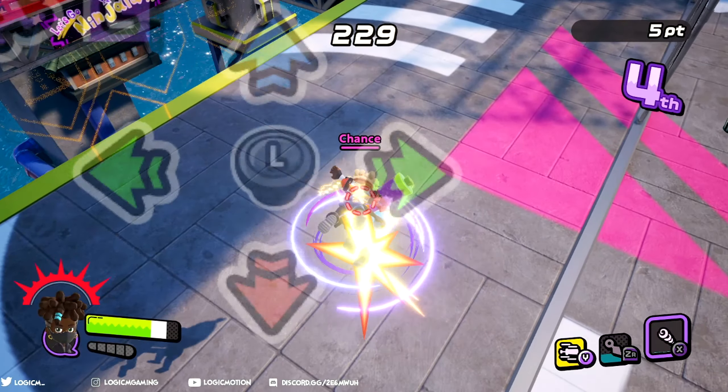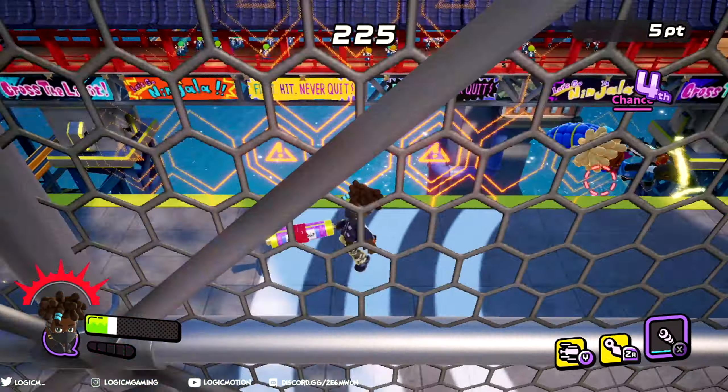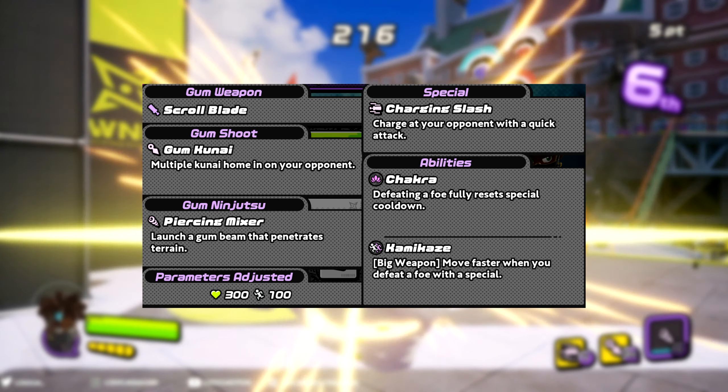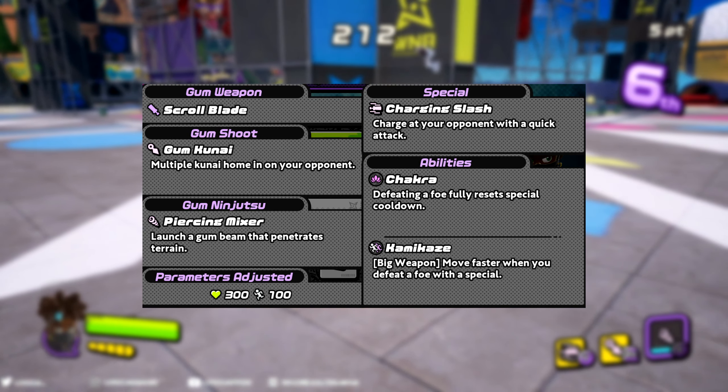Let's talk about the battle kit for the scroll blade. Most of these are very similar to the Ipan Katana so remember that. Gumshot: Gum Kunai — multiple kunai home in on your opponent. Gum Ninjutsu: Piercing Mixer — launch a gum bean that penetrates terrain.